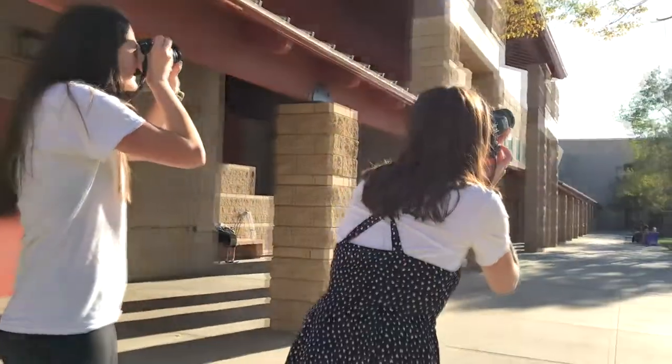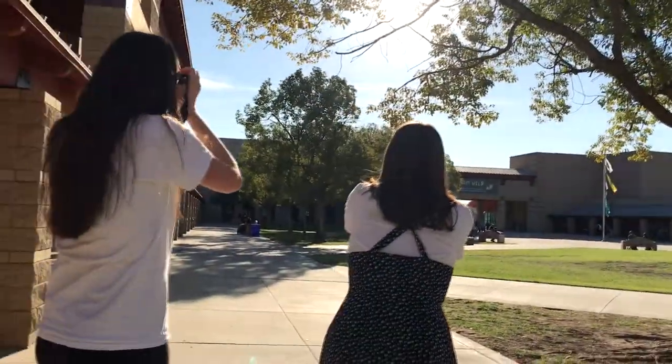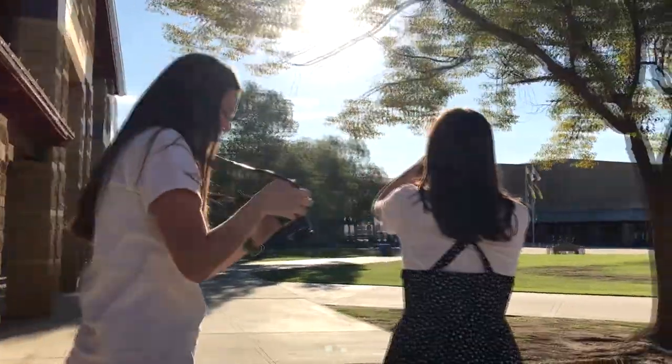You get out of your seat, you get to go on campus, photograph, shoot, and you're not behind a desk all day.